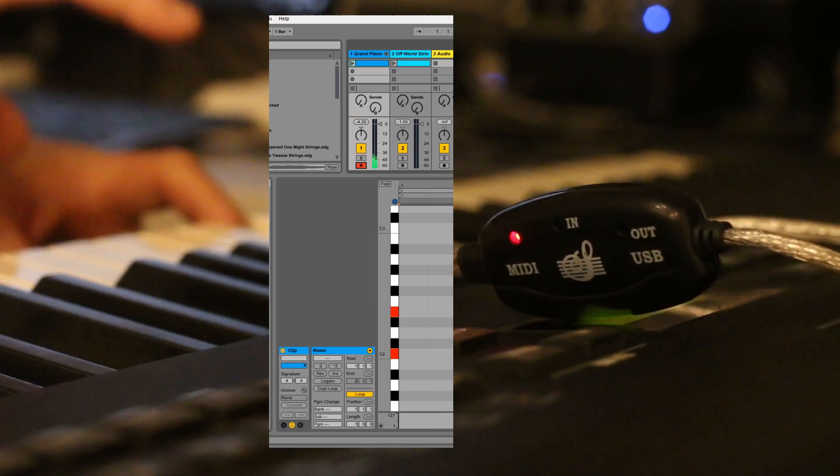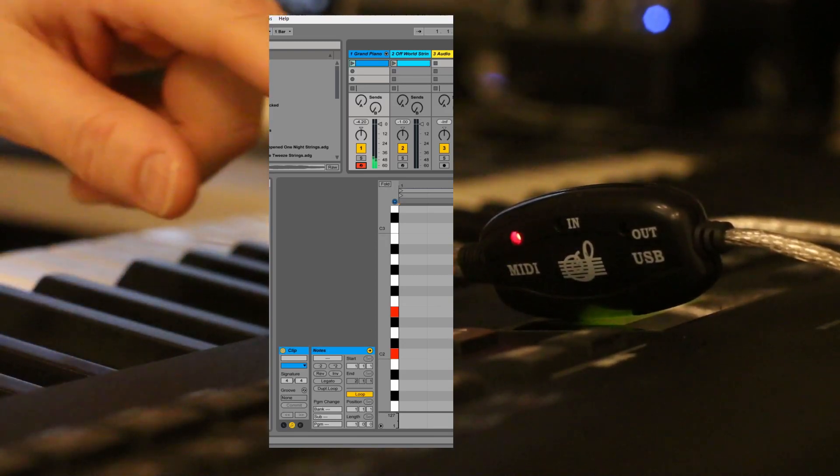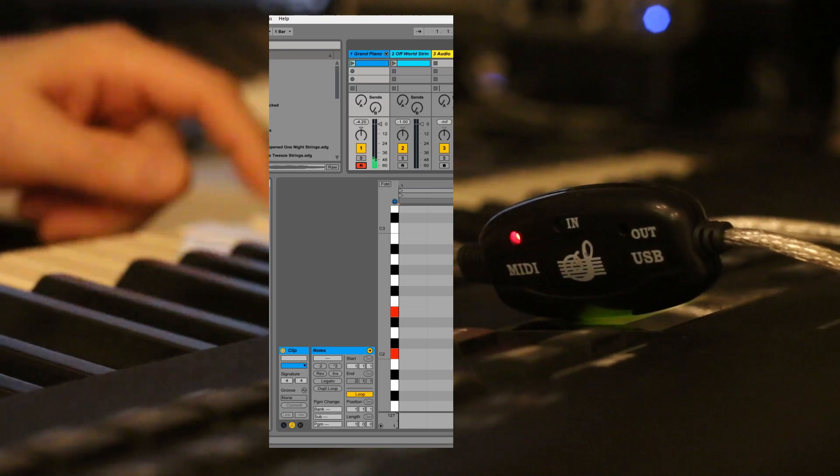Now it's like frozen or locked up. The device is not working — the adapter. You can see it's not blinking anymore when I'm pressing the keys.